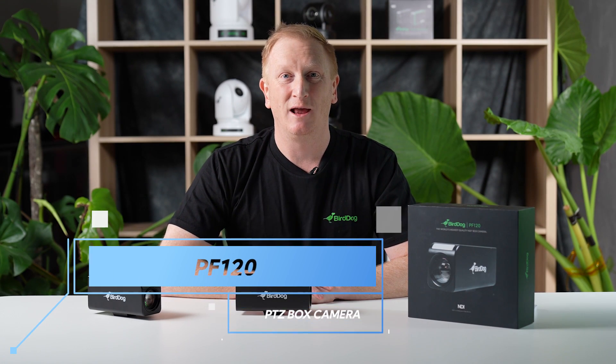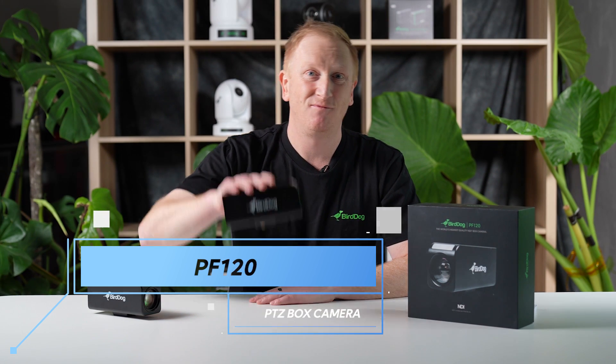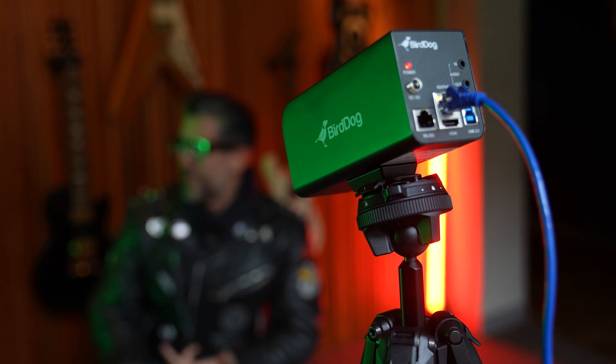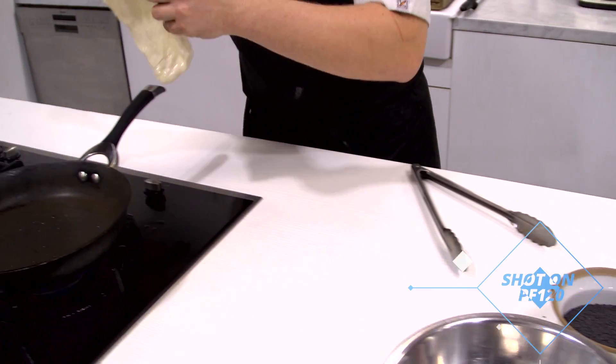G'day, my name is Eamonn and today we're really excited to announce our PF120 High Bandwidth NDI box camera. Here at BirdDog we've already delivered to the world the most complete range of high bandwidth NDI PTZ cameras, and today we're really proud to expand that lineup into the box camera category with our PF120.